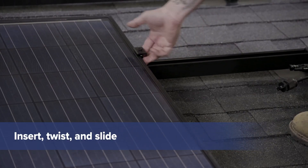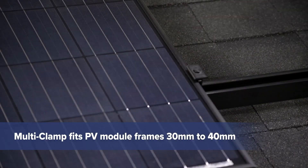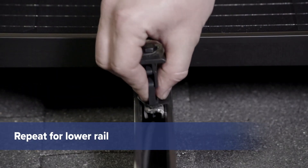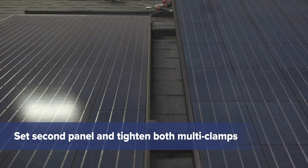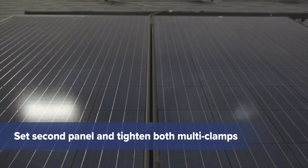Insert a multi-clamp, twist it, and slide it flush to the panel. The multi-clamp fits panel frames from 30 to 40 millimeters thick. Set another clamp on the lower rail. Once both clamps are in position, set the second panel in place and tighten the multi-clamps.